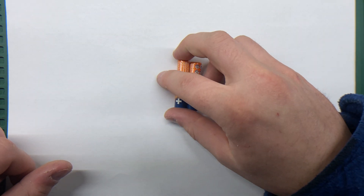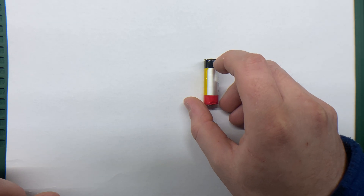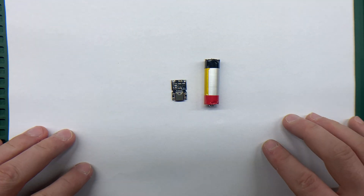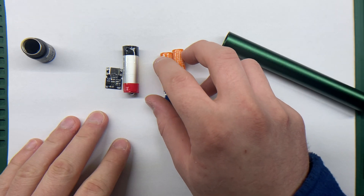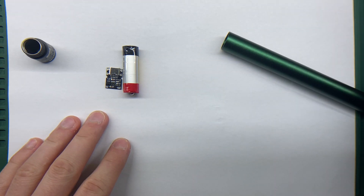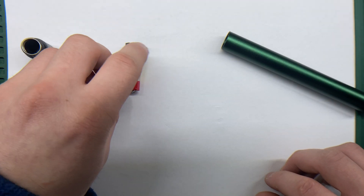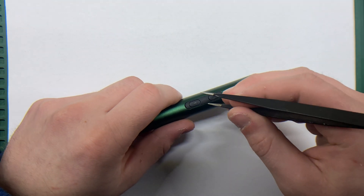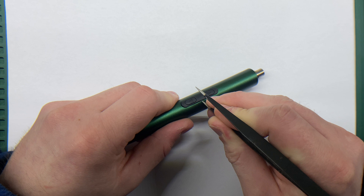This new setup will modernize the screwdriver, making it rechargeable and far more efficient. Lithium-ion batteries are a huge upgrade because they offer higher energy density, longer run time, and the convenience of recharging. They are also more reliable compared to disposable batteries, making them a perfect fit for this upgrade.